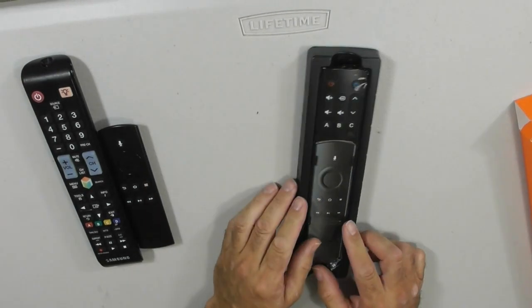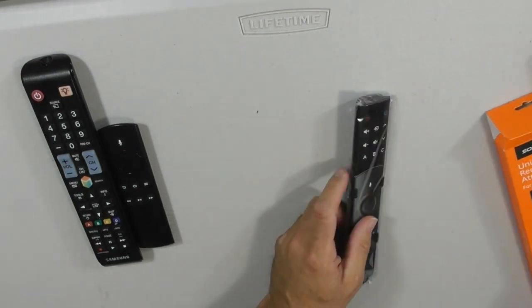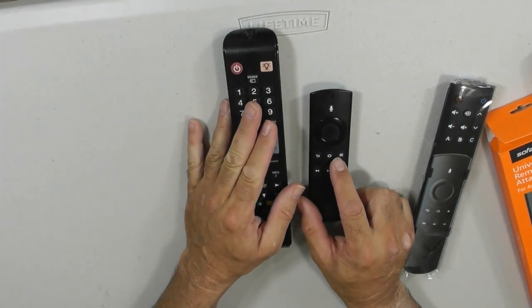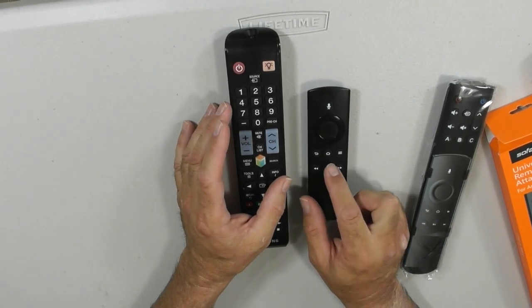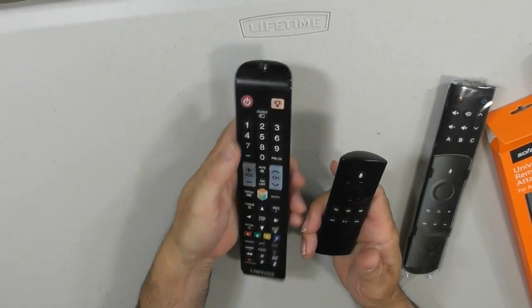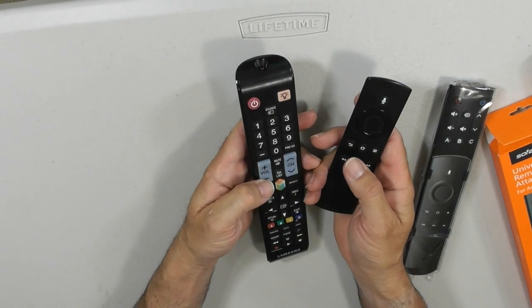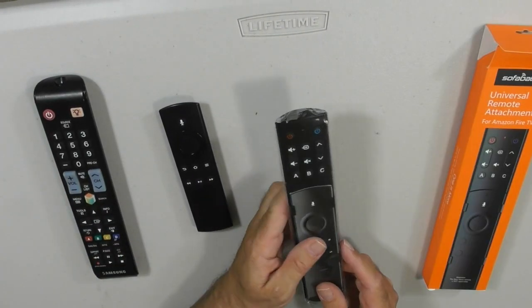The nice thing about the Sulphabaton is that it adds a lot of convenience to your life. What you see over here is my Fire remote, and I have to use the TV remote as well. The reason is this does not have an on-off control, does not have a volume control. So every time I want to do anything, I've got to turn on the TV with this remote, set the volume with this remote, get my Fire Stick going, then once I get the channel, go back and mess with the volume. It's an absolute nightmare. That is why we have the universal remote from Sulphabaton.